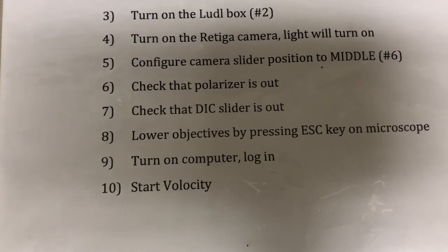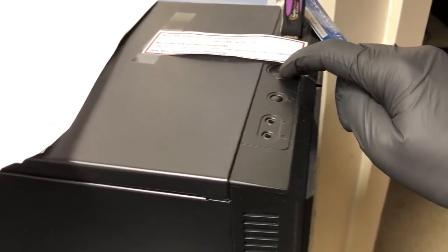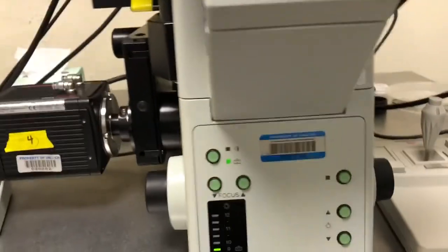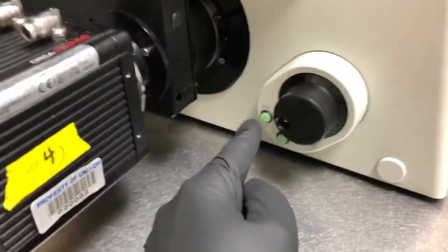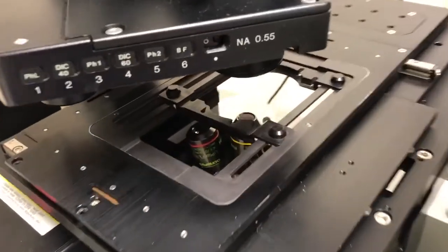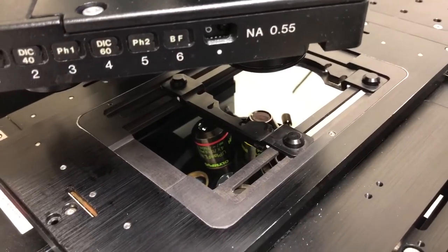Turn on the computer, log in, and then start Velocity. While the computer is starting up, let me show you a few things on the microscope. The escape key allows you to lower the objective, so it's a good idea to have it in the low position before beginning.